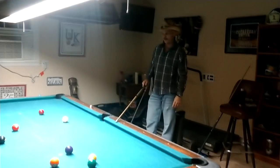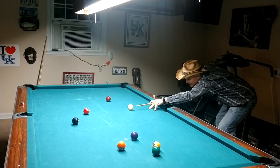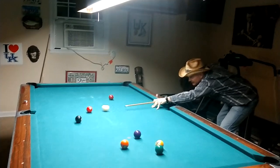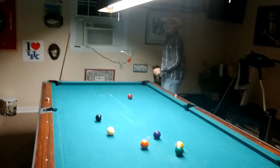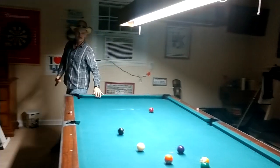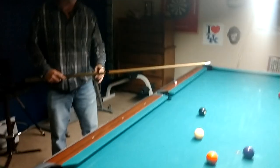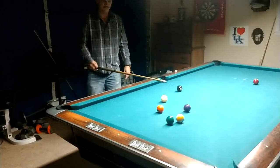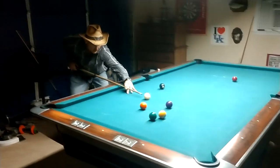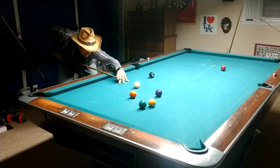You see how I went towards that rail? So now I want to play shape on that four ball. I'm going to go through this with a little bit of left English. I had to avoid that eight ball. Now I've got a little bit of a tricky shot because I've got to hold the cue ball in this vicinity to make the five. So I'm going to go ahead and cue it with a lot of right and aim my tip right at that edge.